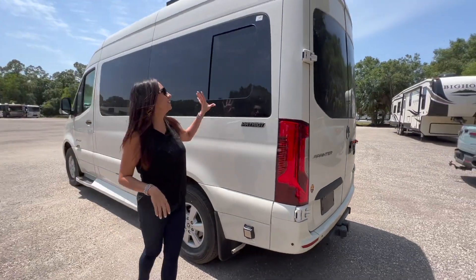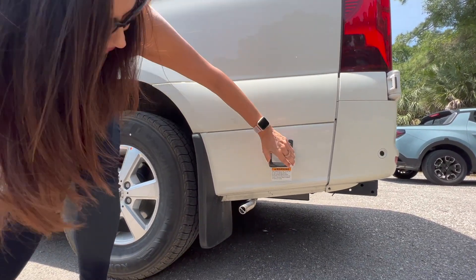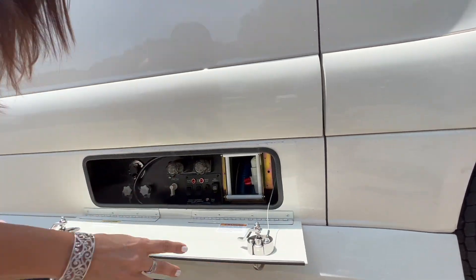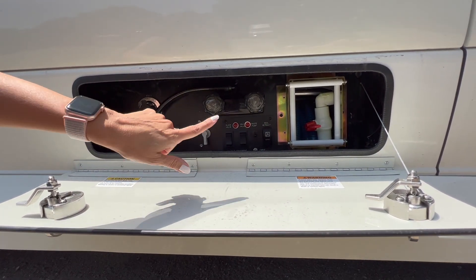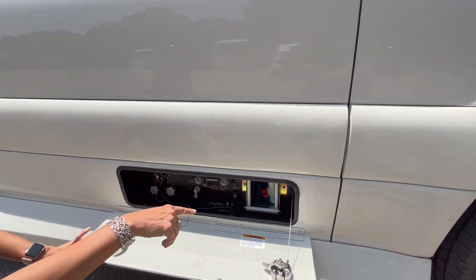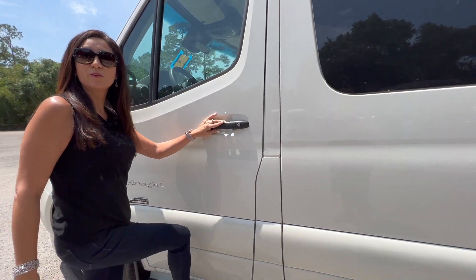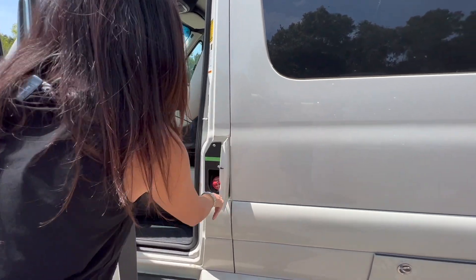Moving to the driver's side, there's an opening window up here. This is the 30-amp connection. Right here is the compartment for water inlets — city water, valve switches, outdoor shower, cable inlets, and sewer connection. There's also a side step for the driver, and you do have to open the driver's door to access the diesel input.